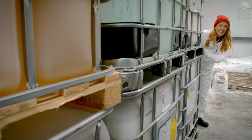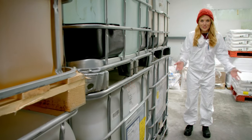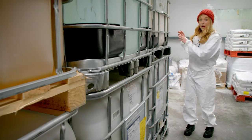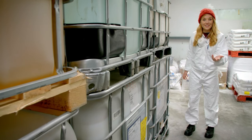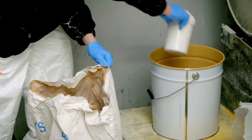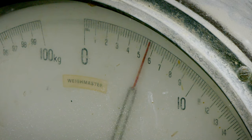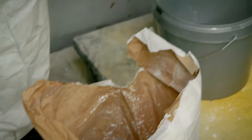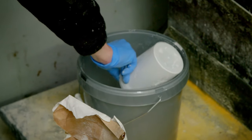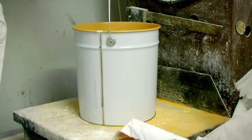They are making hundreds of pots of emulsion paint here, so they need lots of ingredients. It all starts by weighing out the dry ingredients on scales — a bit like weighing out the ingredients for a cake, only much, much bigger. There are four different powders that need to be measured in just the right quantities, and these will all help to thicken and whiten paint.